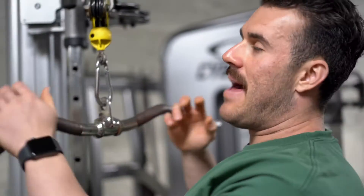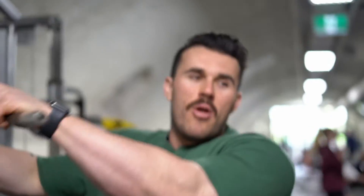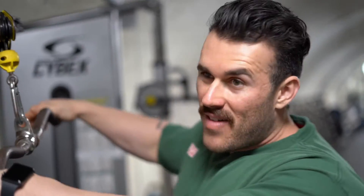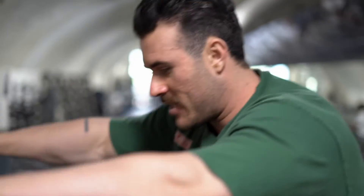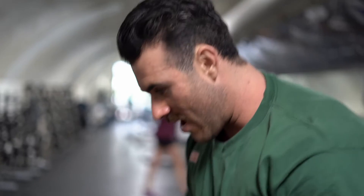Starting off with just some basic lat pullovers — nothing heavy, more about just trying to get as much blood flushed into the lats, so that when we go into the heavier lat movements, the lats are ready to pump and ready to go. Biceps aren't as susceptible to taking over, so it's really just about getting as much blood flow into that isolated spot as possible before we start going heavy.